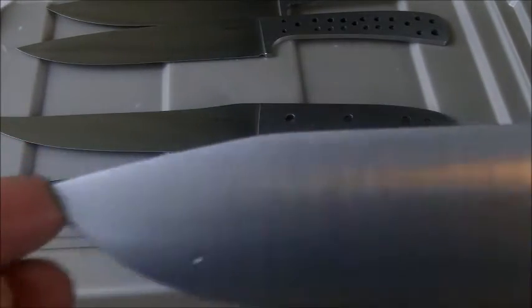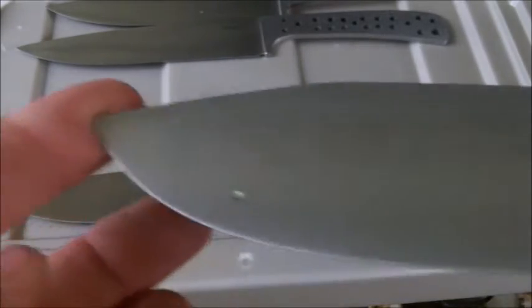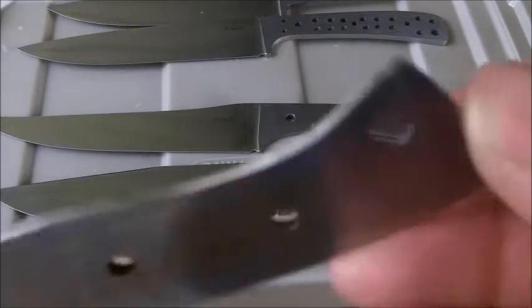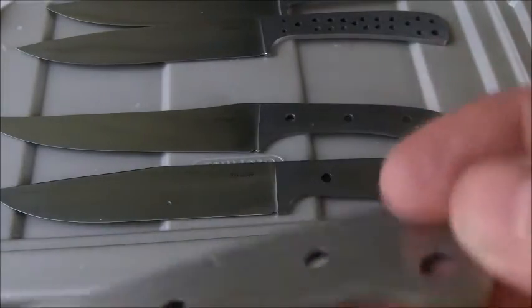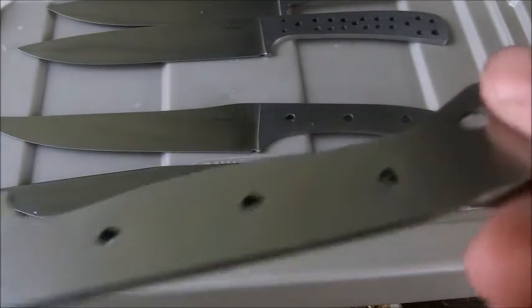I've got a chest knife that I've got to get done — a 9-inch chest knife, western style blade with an eastern style handle. At least that's the idea. I've also got to get another one of those 3.5-inch, kind of a little more look-alike done for a friend.